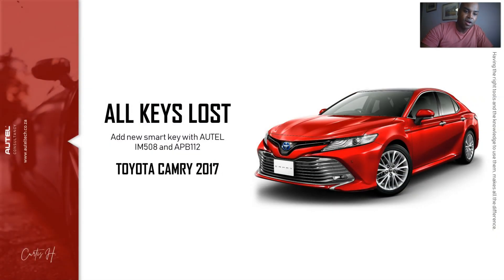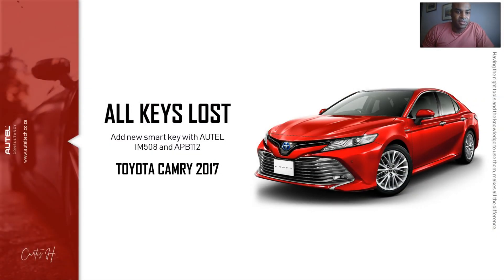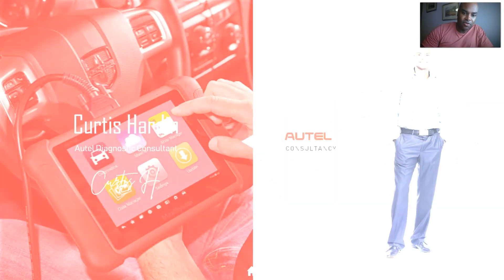What I want to do is inspire you. If you've never done this before, I'm going to break it down and show you how you can do an all keys loss scenario on a 2017 Toyota Camry with the IM508 and a new device called the APB112. We're going to go deep into this today.